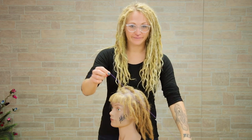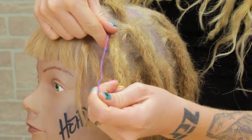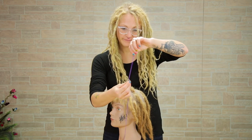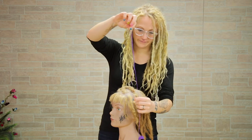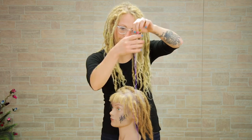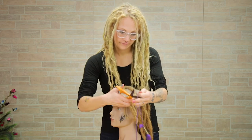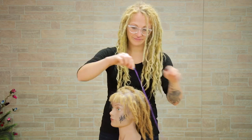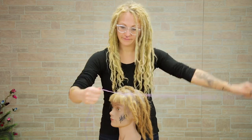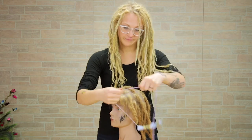I'm going to take this first color and measure out the length of the dread. Hold it up top, bring it down to the bottom, pinch that bottom, and fold it in half. Pinch that bottom and fold it in half again, then fold it in half one more time so we'll have plenty of string to work with. Find the ends and just cut it. Now I'm going to use this as my measurement for the other three colors — holding the string up top, bringing it down to the bottom, and cutting it. Do the same thing with the other colors you have too.